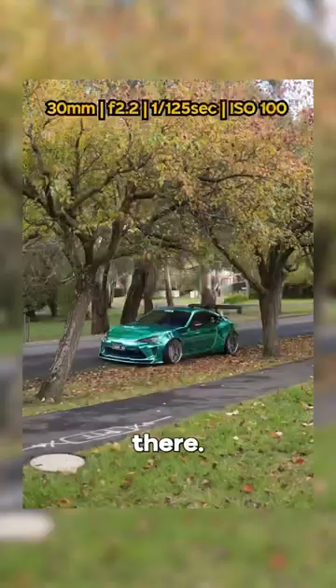Look at this. I love how we've got all the leaves in the foreground here and it just pops against the green. Let's frame it up.